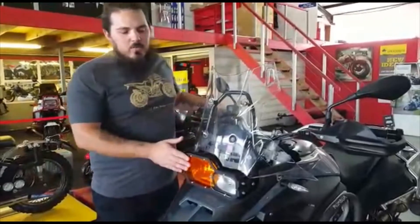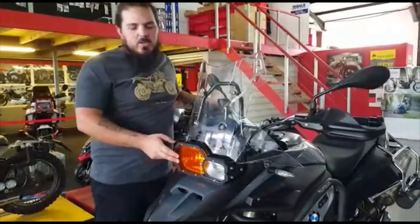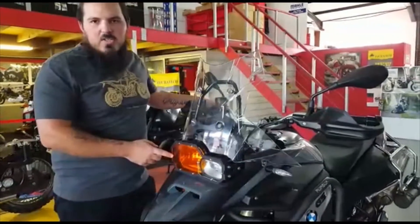This bike is fitted with a headlight protector with an orange lens to be more visible to the cars around you. It gives a nice orange throw to the road.